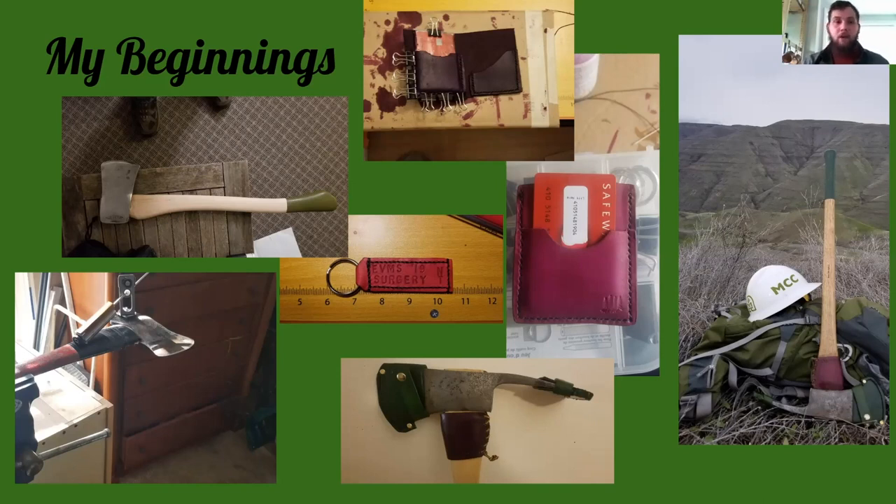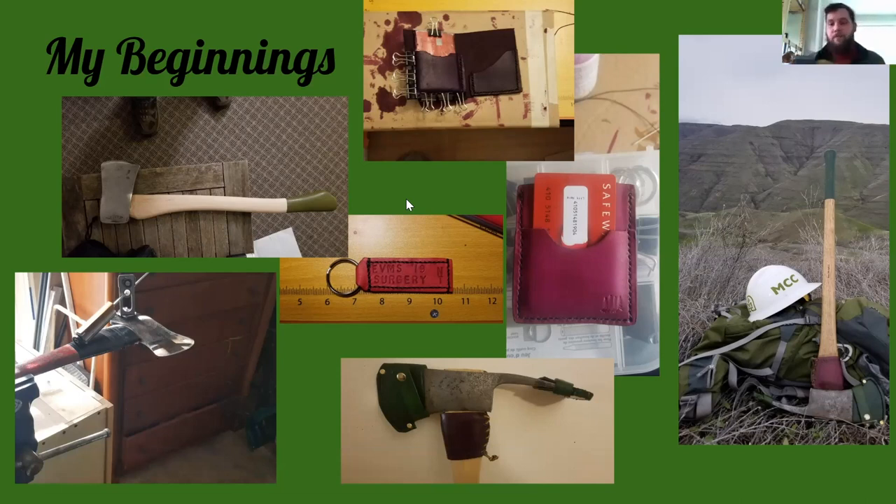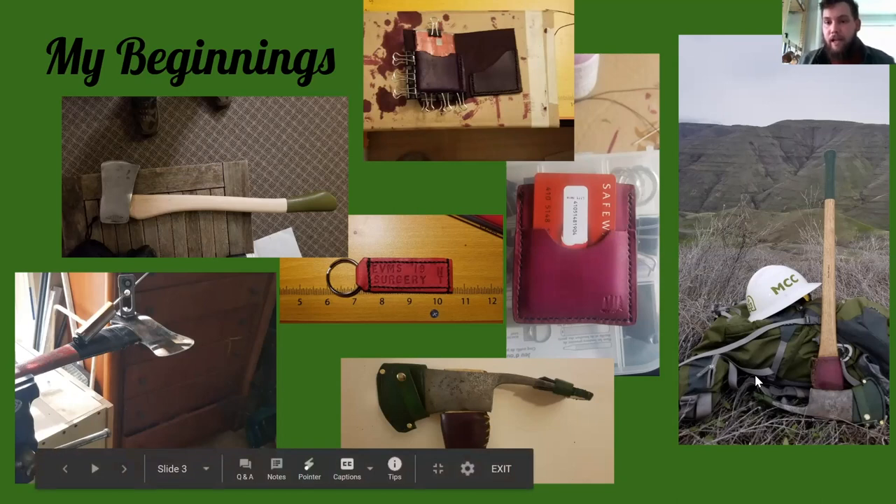I didn't like how it looked for my stuff because I was restoring them — trying to give them some character, some love, and make it my tool. So I started making my own. As any endeavor goes, you're a little rough at the beginning. This axe up here — my sawyer axe — I decided my first leather endeavor would be the sheath for it. The stitching line doesn't look so pretty, I beat it up a lot, but I learned a lot from it and I was really happy that it turned out usable.